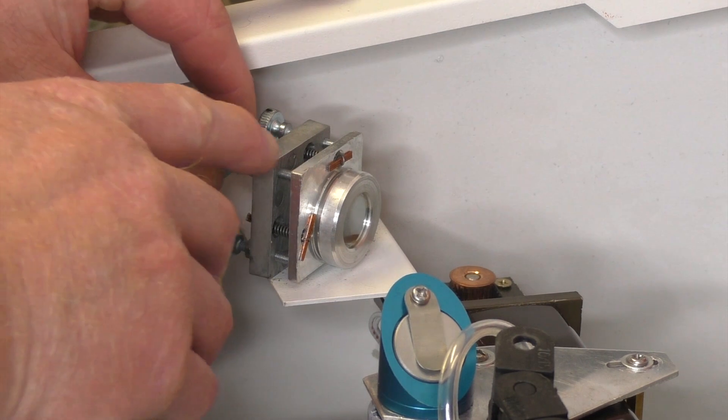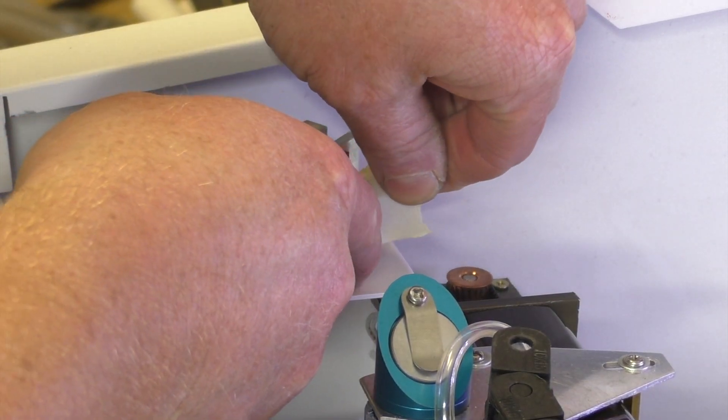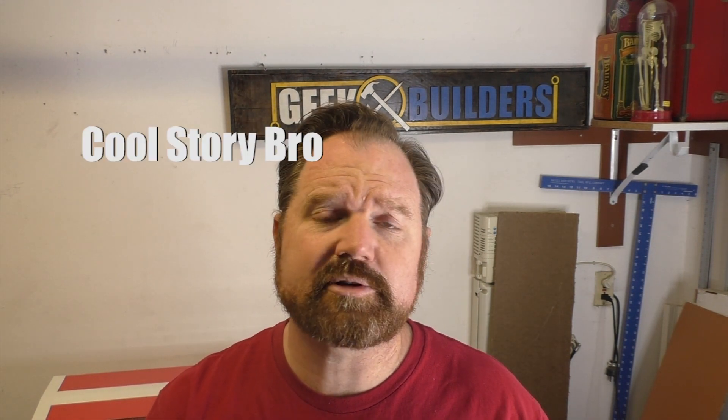Number three is that the mirror alignment system is a pain in the ass. Now I know this is probably really common among a lot of other lasers unless you get into the high-end lasers where you don't even have to touch the mirrors, but it is a very arduous process. I've had to do this over and over again to try to get a decent alignment. Now I know some people have had an easier time than I have — maybe it's something I'm not doing as effectively as I should, and I take responsibility for that. There are tons of tutorials on YouTube to follow and I've followed all of them.